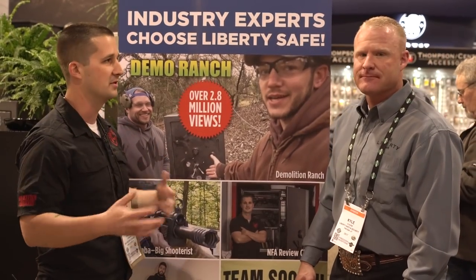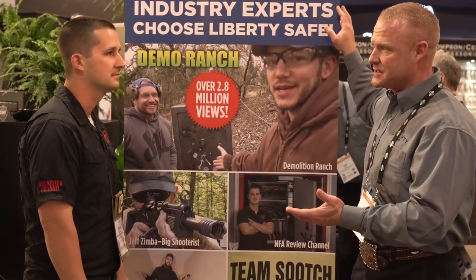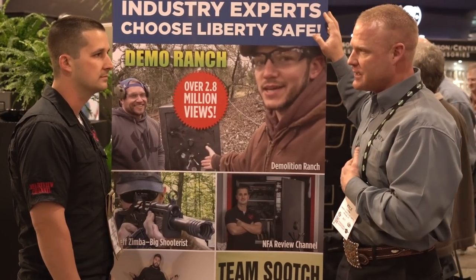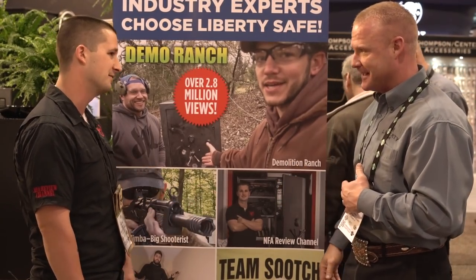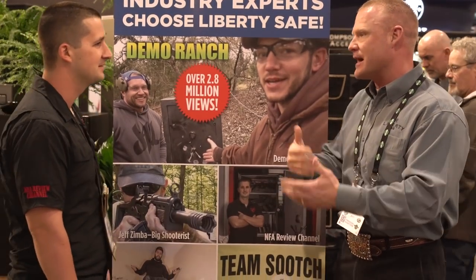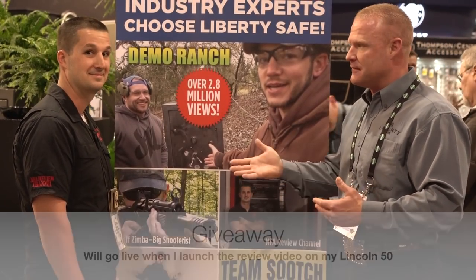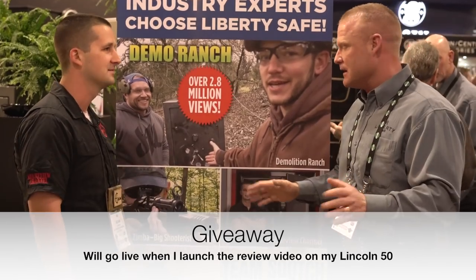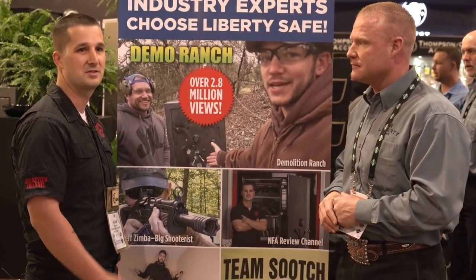Alright Kyle, I appreciate the rundown on your safes. Before I let you go, why don't you let my subscribers know what you guys are doing here? So, we've reached out to several influencers — or experts, as we say — in the industry. We've realized that what you say about our products is much more important to your audience than what we come up with in some fluff piece of marketing. We sent you a Lincoln 50. We've been watching your channel and your interaction with your subscribers, and we've noticed that with your reviews you also do giveaways. So what we'd like to do is give your audience a Fatboy Jr. safe with delivery and white glove installation — it costs them nothing. So your subscribers can be watching for a Fatboy Jr. giveaway.